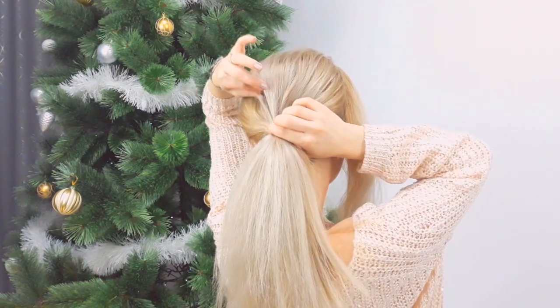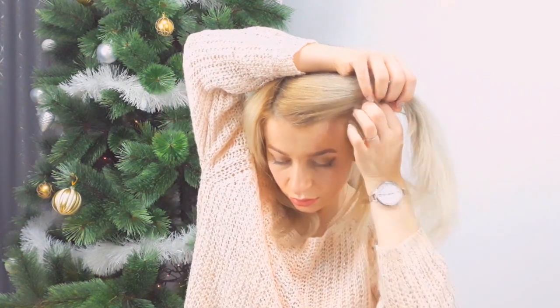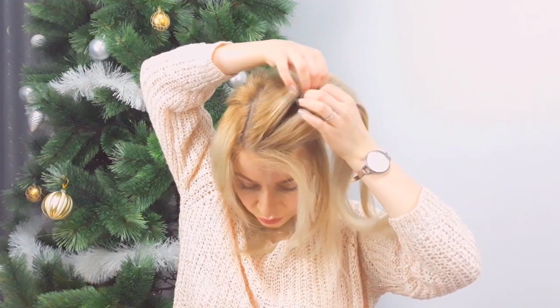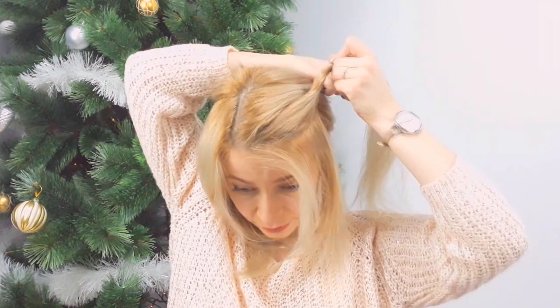Now you want to grab the heavy side of the parting and divide it into two sections. We will begin with this section — twisting — so we divide it into two equal strands and twist each strand towards our face.